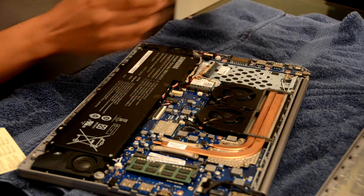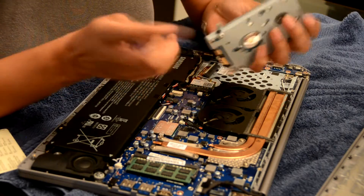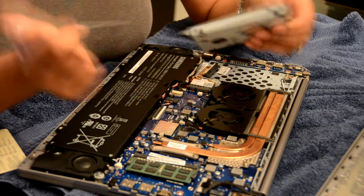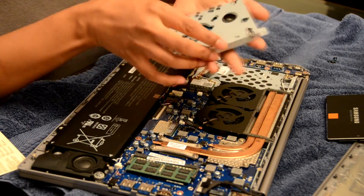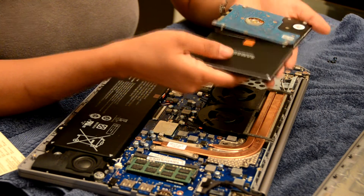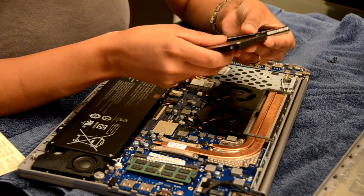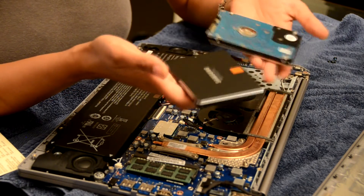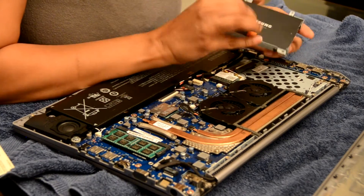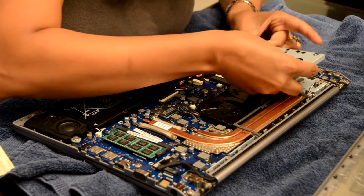Here we go — this is the hard drive, and now I'm going to unscrew the casing, which is these four screws here. Here is the hard drive and this is the solid state drive. You can see that the solid state drive is quite a bit thinner and smaller, and it's definitely a lighter weight than the HDD. I've screwed the cover onto the solid state drive and I'm going to plug it in.